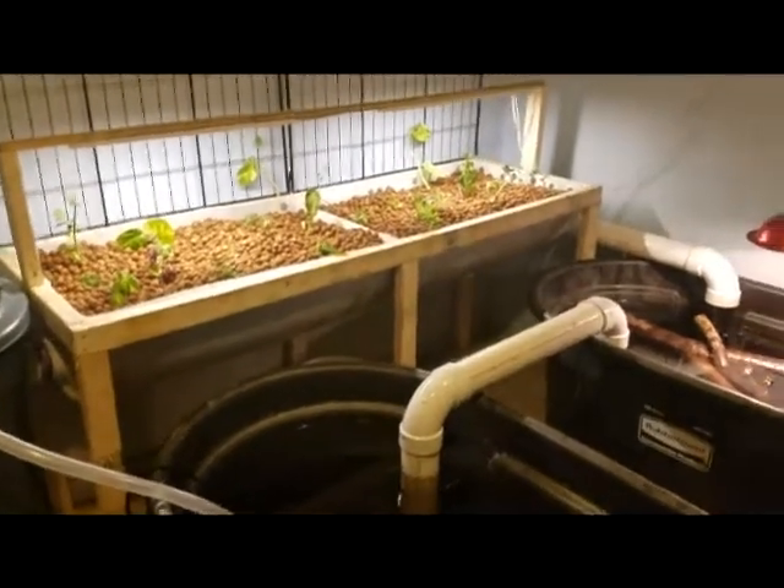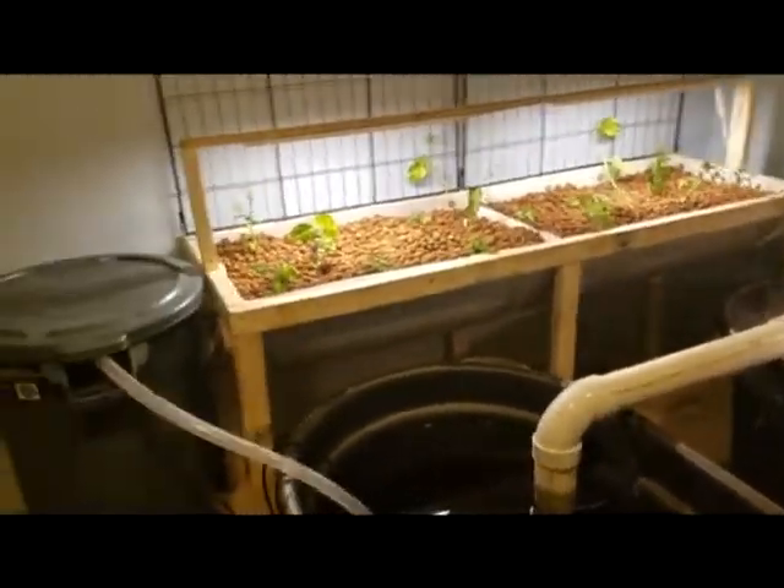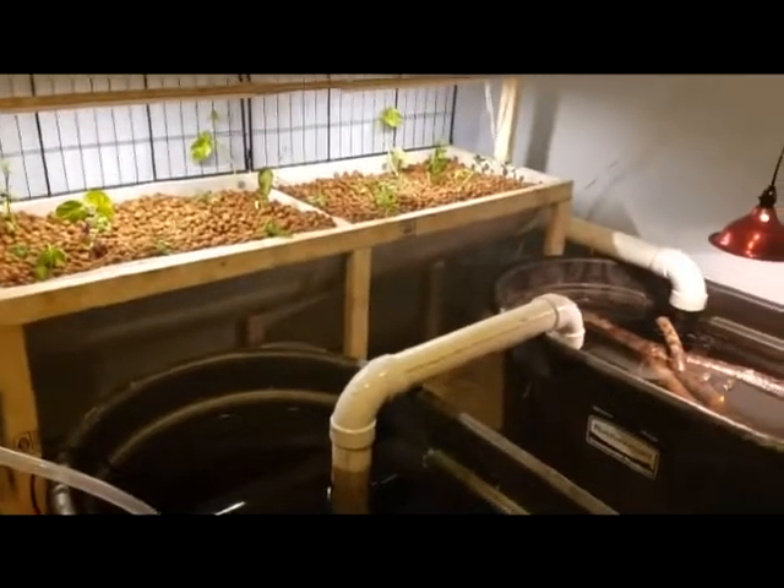Hey everybody, Animal Man here. Here's our indoor aquaponic system all set up and rolling.